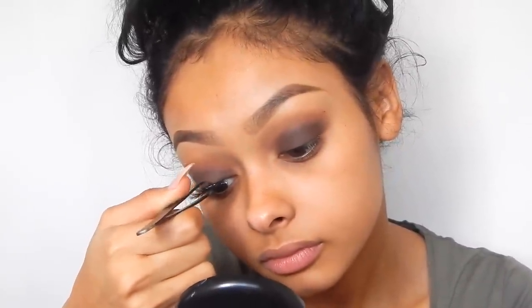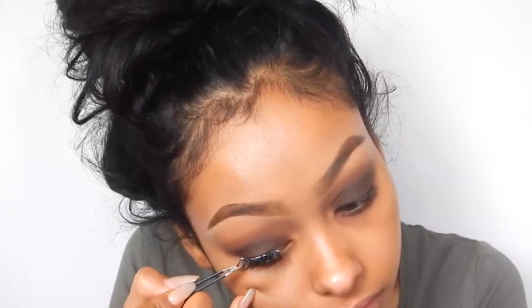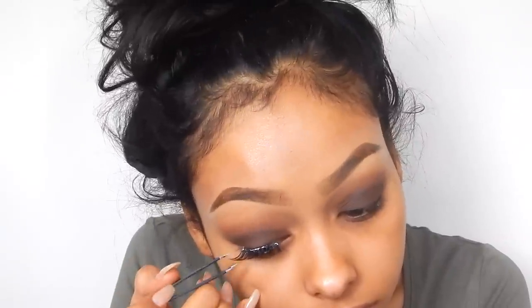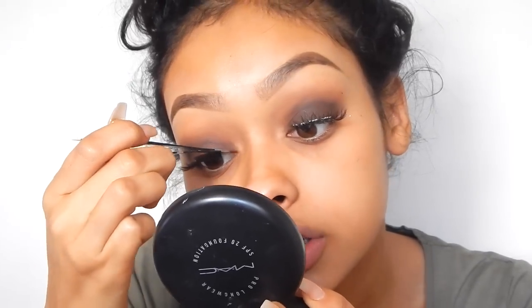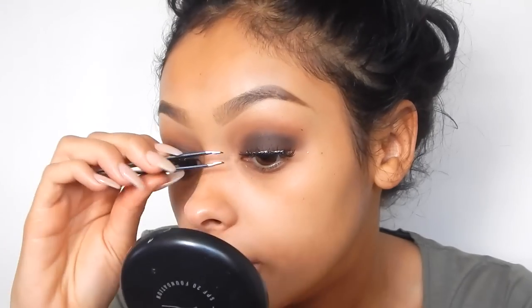I'm personally not going to put a liquid eyeliner or any sort of eyeliner on for this because I don't think it looks better with it. I'm just going to put a little bit of eyeliner on my waterline on the wispy side, but I'm just going to cheat a little bit and pinch it down.